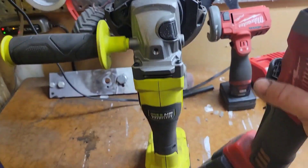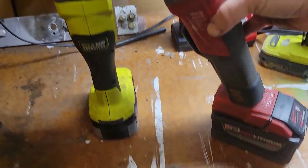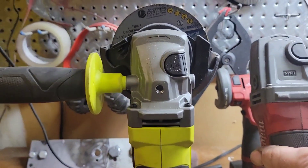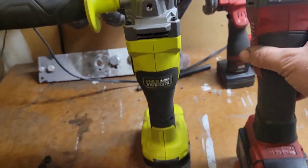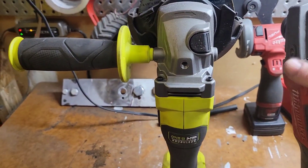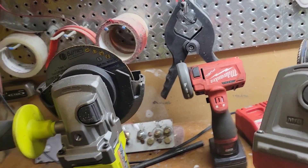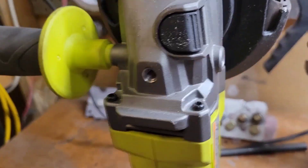Both angle grinders are about the same size. The Milwaukee one has the battery at an angle, so you cannot just leave it flat on the bench — it's going to fall. At that angle it's about the same height as the Ryobi one, but if you put it straight it is way taller. Both heads are similar in size. The Milwaukee only has two sides where you can screw in the handle, while the Ryobi has three sides.